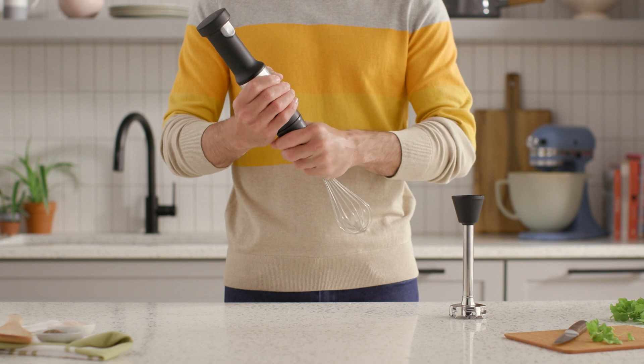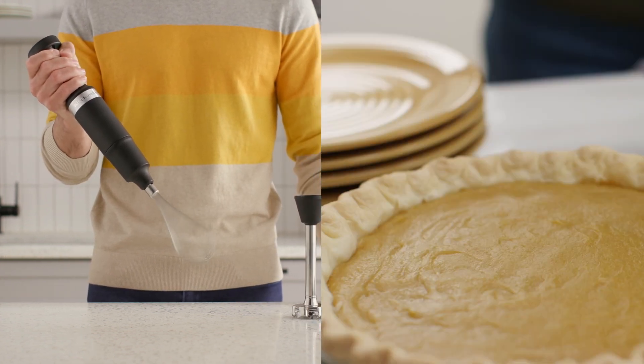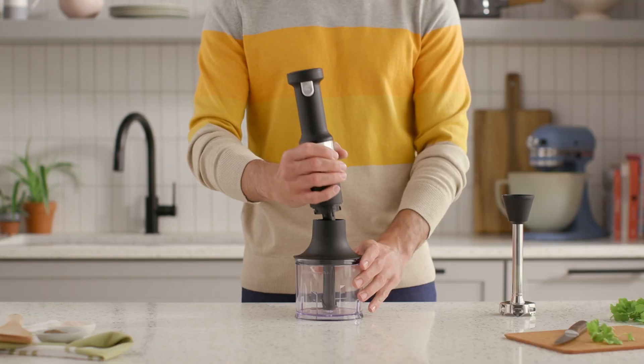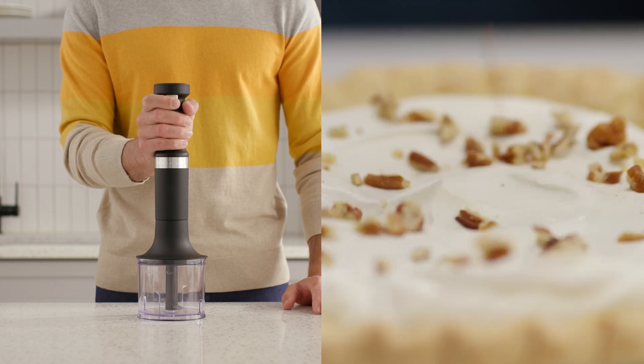The whisk attachment lets you quickly whip egg whites to fluffy peaks and emulsify vinaigrettes and mayonnaise. And with the BPA-free chopper attachment, you can chop herbs, nuts, cheeses, and more.